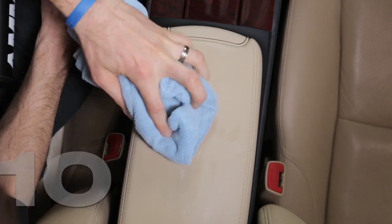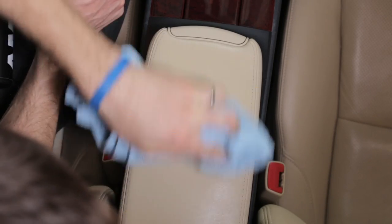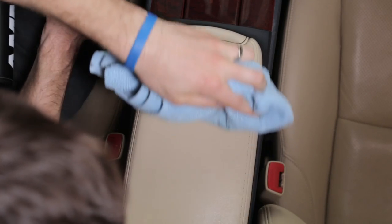Once all the leather is cleaned and the pores of the hide are open, it's essential to moisturize or condition the material to avoid stress cracking or drying out. Be sure to remove the excess residue for a matte finish.